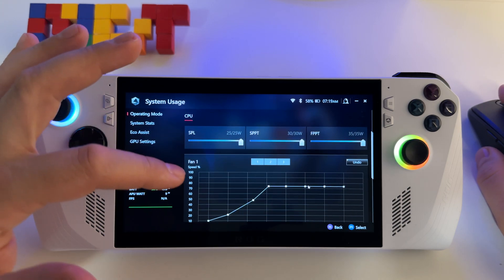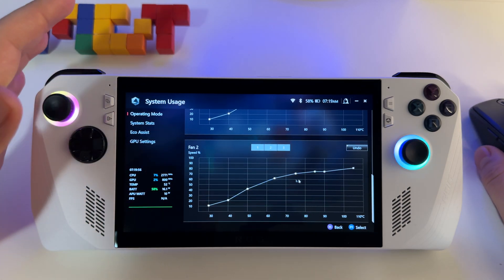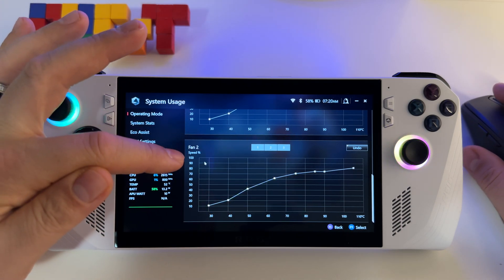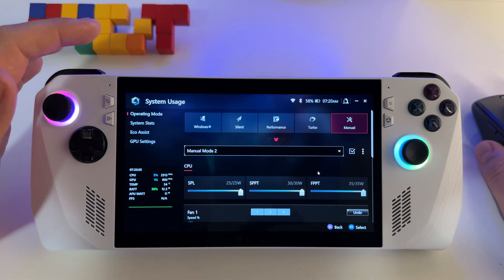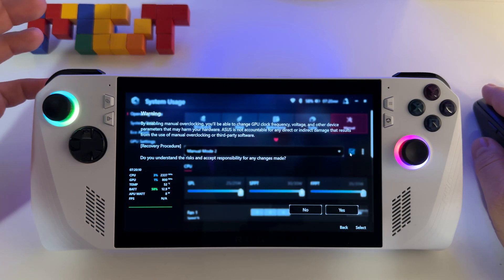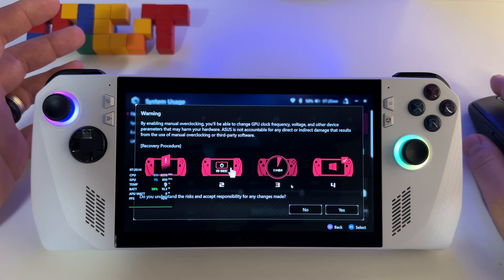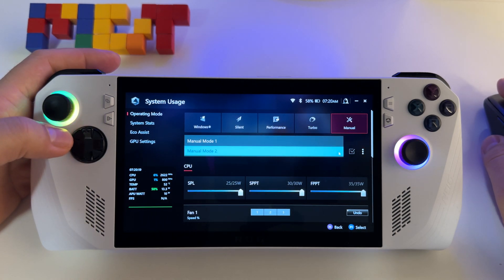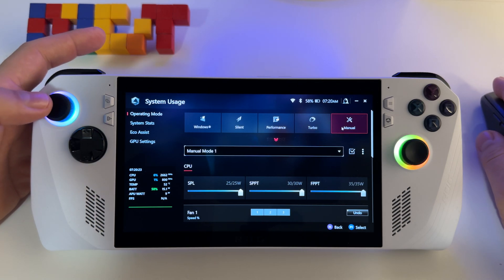Once you finish your graph here, don't worry — you cannot do something wrong as long as you increase the speed of your fans. You have to press Apply. If you don't press Apply, you won't have this profile saved. So at this point you have the possibility to activate your manual mode.